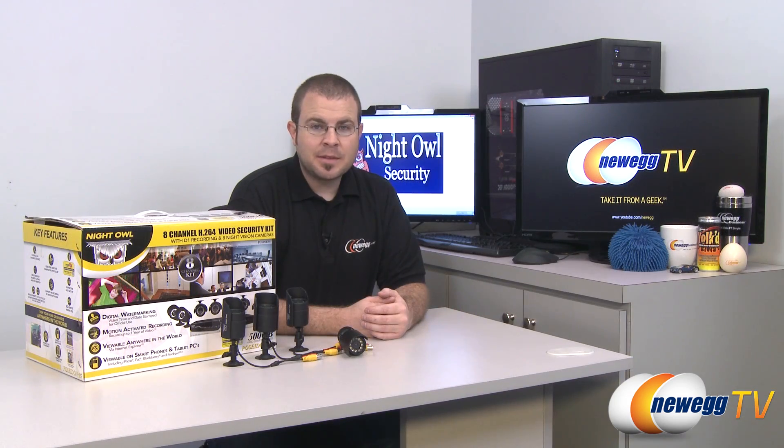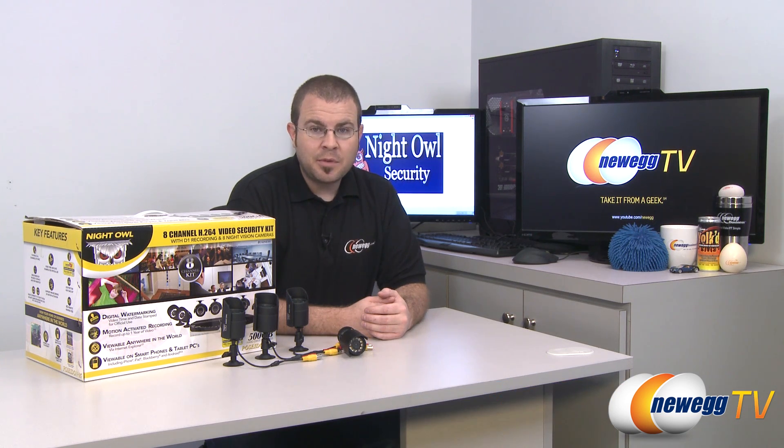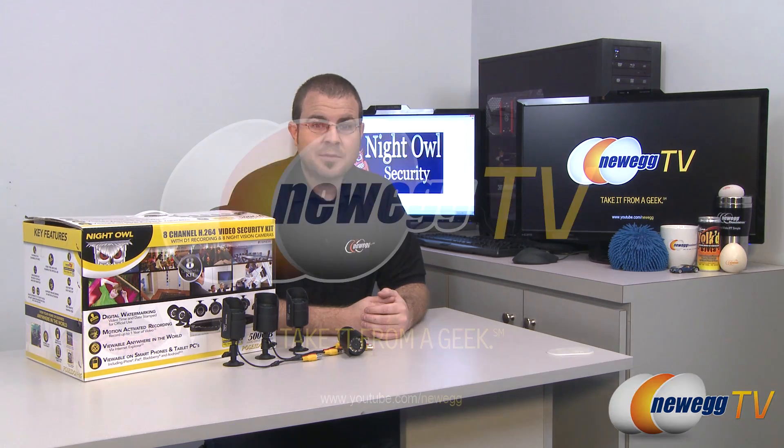And that's going to wrap it up for our unboxing of the Poseidon 85 8 Channel Video Security Kit from Night Owl Security. I'm Paul with Newegg TV, and if you want to see more videos just like this please head over to our Newegg YouTube channel. Thanks a lot for watching and we'll see you next time.